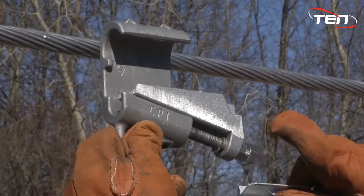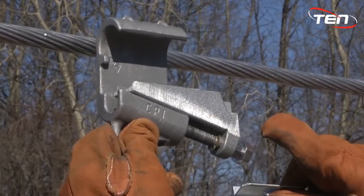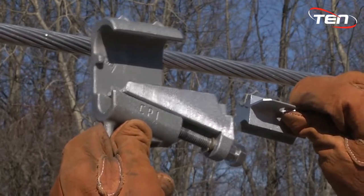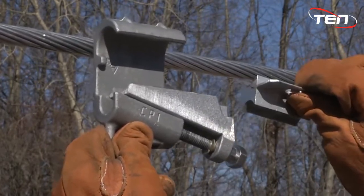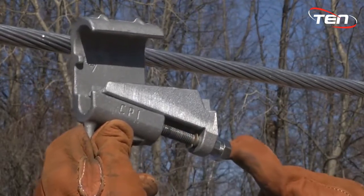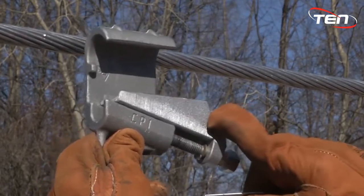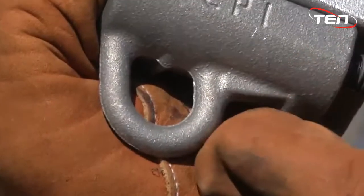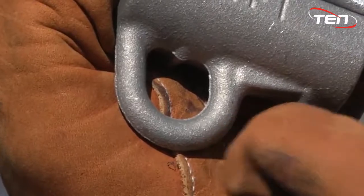This is the Connector Products Wedge Connector. Out of the packaging you will find two separate pieces for the installation. These consist of the C-body and the interface. The C-body consists of the body, shear head bolt that will give you the proper torque, and the drive wedge mechanism. The interface is the main connection between the conductors. Both are equipped with hot stick eyes for installation.